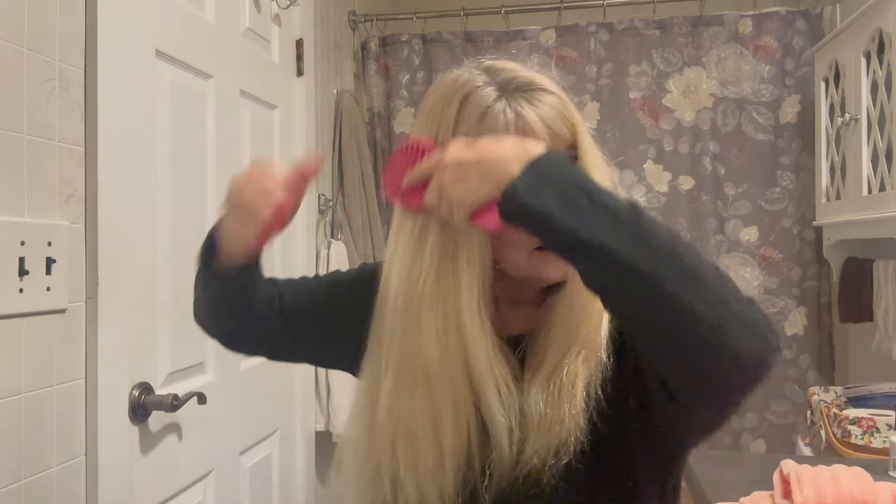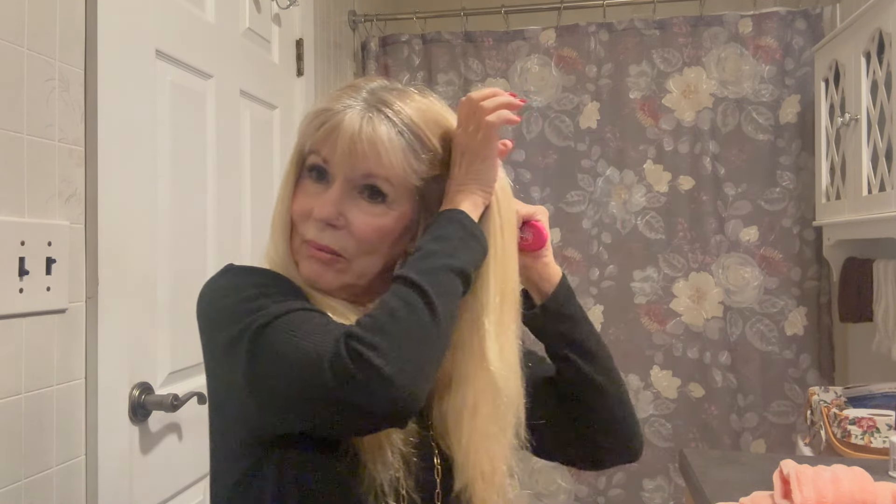That's the heat setting I use, but if you have coarser or thicker hair you may want to go a little bit warmer. If you see steam coming out of the iron, no worries — it's just steam, it's not cooking your hair. I've used this device many times and it does not cook the hair.